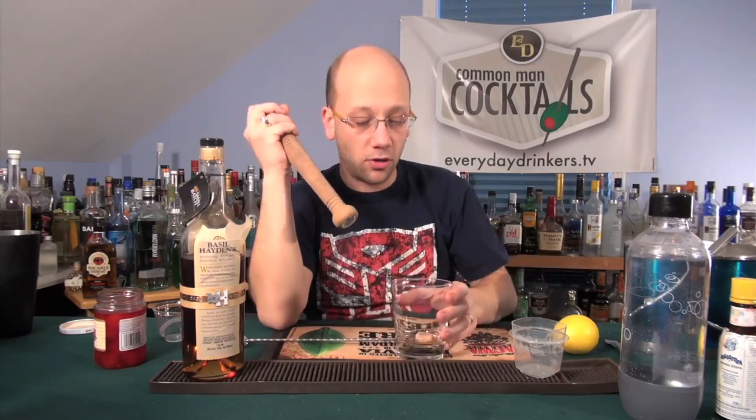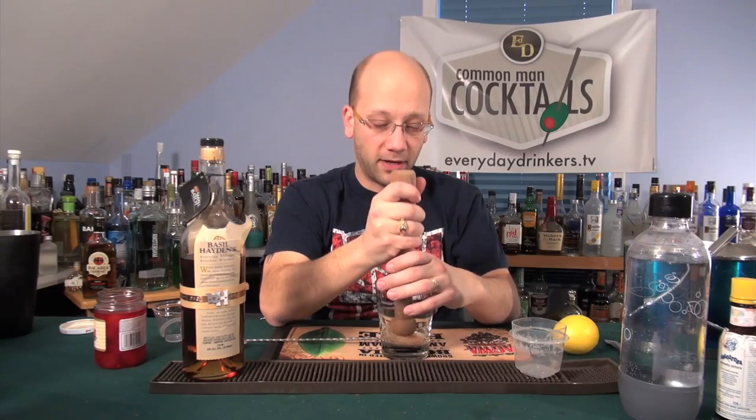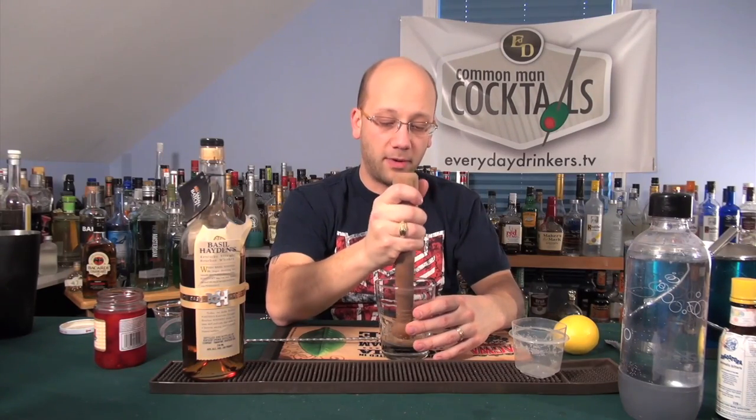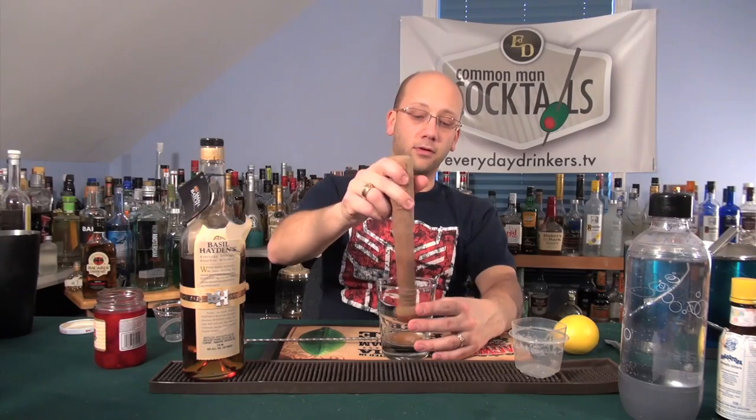I'm going to muddle this. It's really not going to be that hard to muddle. Muddle it down. We really want to get that nice sugary base. It's like you're building a bitter simple syrup. Just like that. Like magic. Carbonated bitters, simple syrup — which all sounds awesome to me.